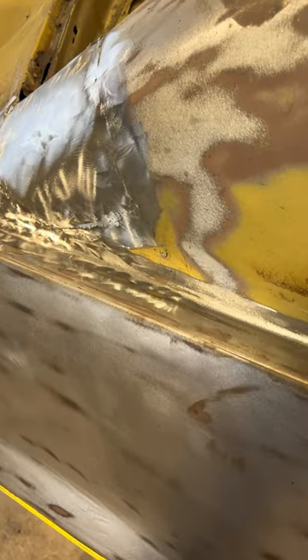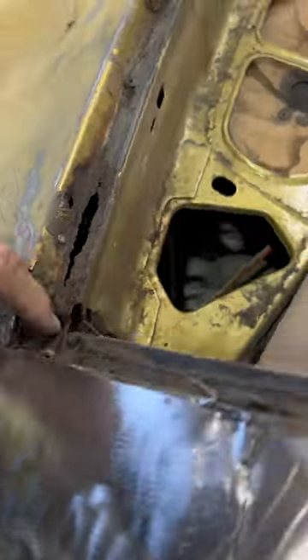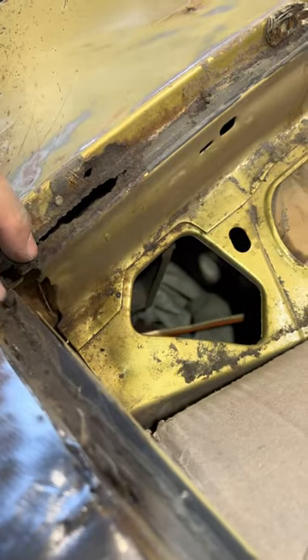I got my outer patch all welded in and ground down. Going to move on to the inner part here shortly, and this will all be fine. It's covered by a vinyl top. Got these big rust holes here.